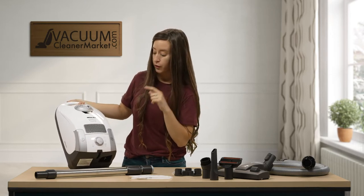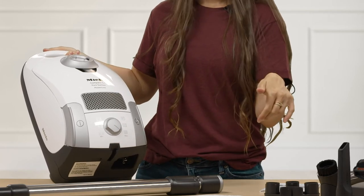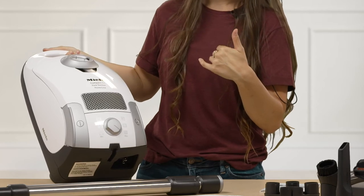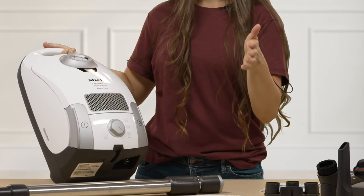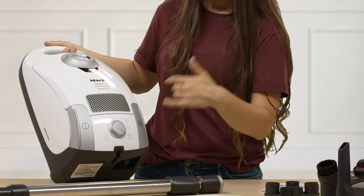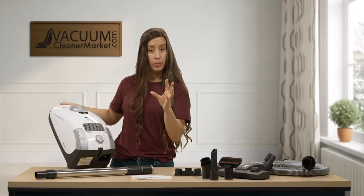On the front of your machine there is a little dial. Most of them come on minimum suction. I recommend you turn it all the way to the right, which would be maximum suction. Minimum suction would be all the way to the left. Going from left to right, the first symbol is a drapery, and that is minimum suction.